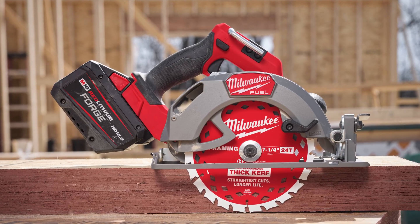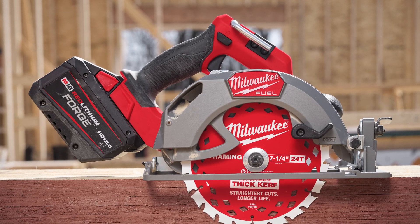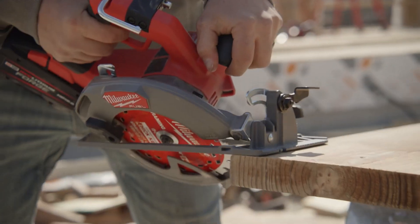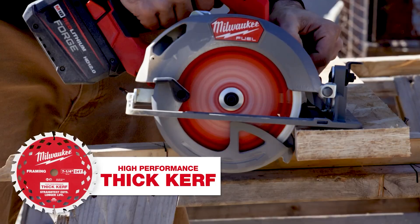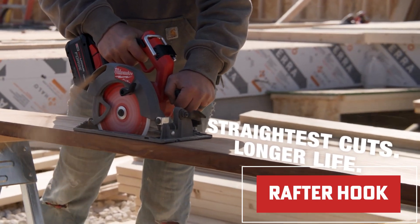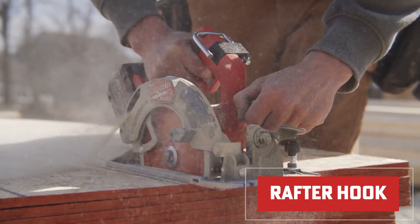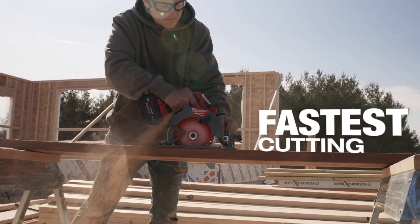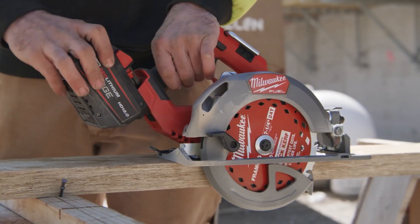Its ergonomic, compact, and lightweight design ensures you can cut all day without fatigue. Productivity gets a turbo boost from positive bevel and in-depth detents, while features like an electronic blade brake, LED work light, and a built-in rafter hook keep things safe and convenient. Plus, with all magnesium guards and shoes, this saw is built to handle the toughest job site conditions effortlessly.